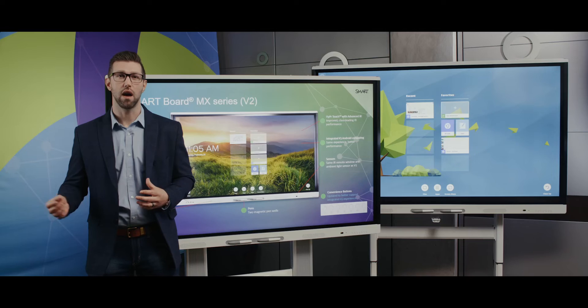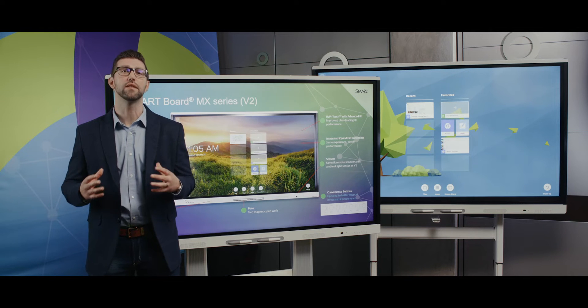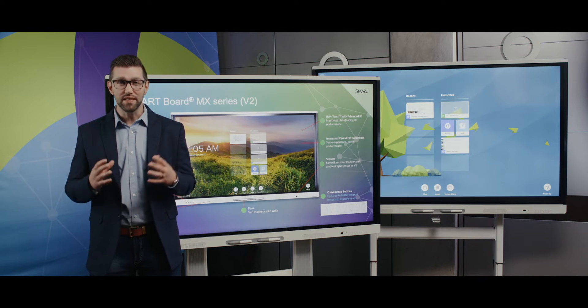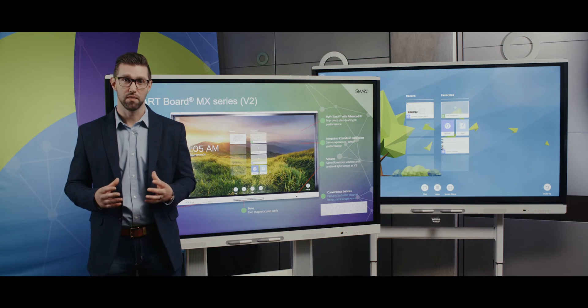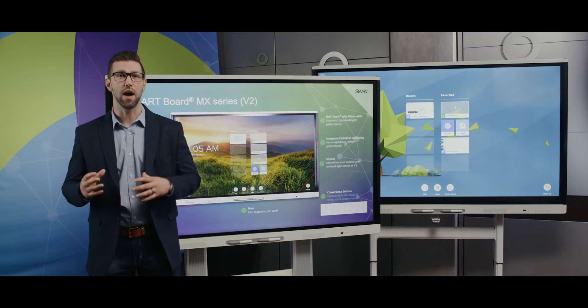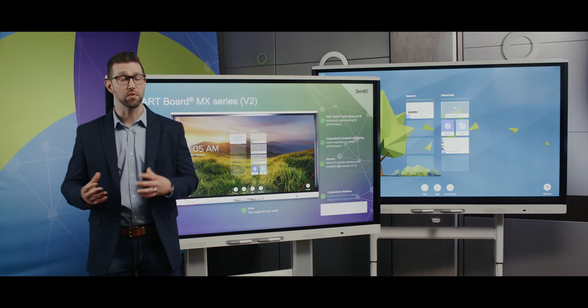The iCUE experience comes standard, but now you won't have to install the AM40 or AM50 appliance. iCUE has been built directly into the display. This reduces installation complexity while providing better performance and responsiveness. For example, the time it takes to switch between iCUE and video inputs has been reduced.